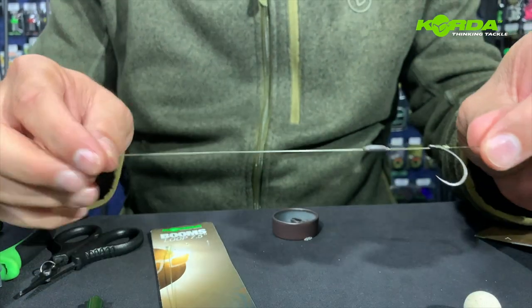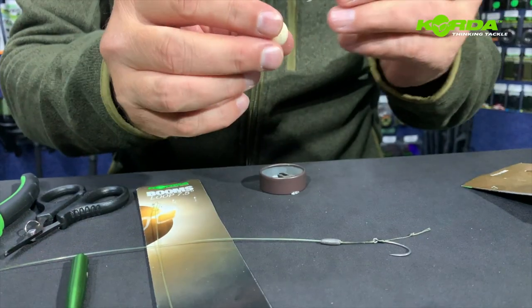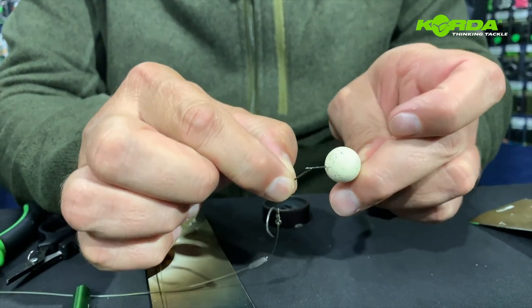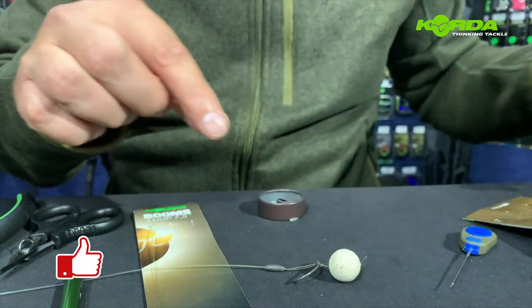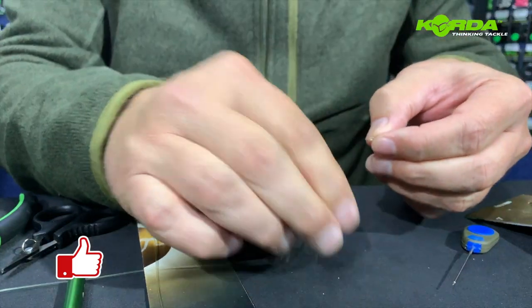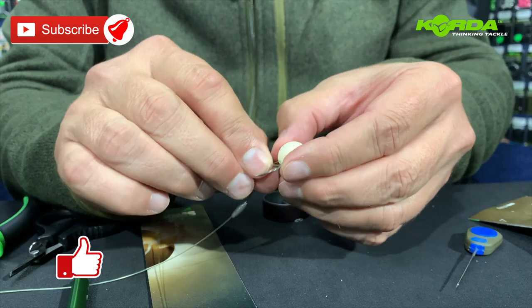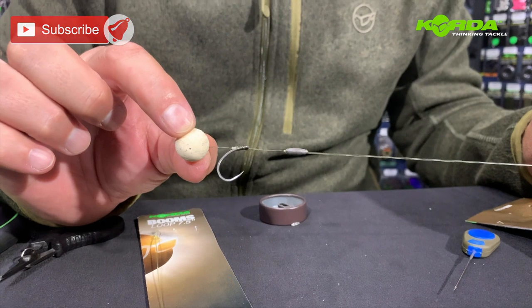We've got a rig ready to fish. The only thing left — I've just taken one of these diamond white wafters, 15 millimeter, from Mainline Baits. I pop it back over, get my boilie stopper, slide it through, and there we go — we have a rig ready to fish.